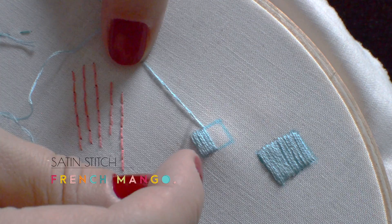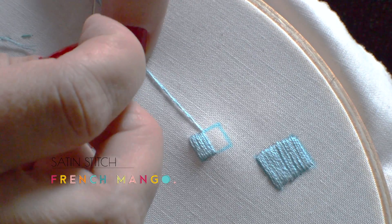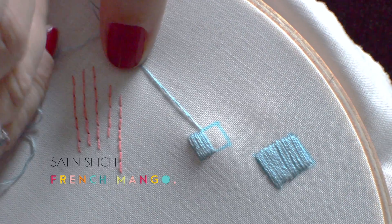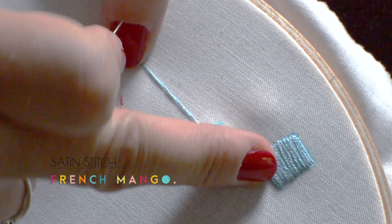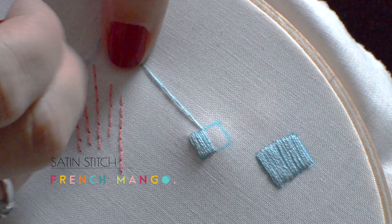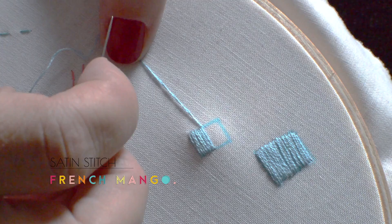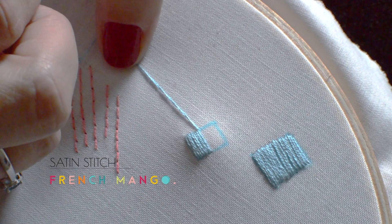Here we're going to work on the satin stitch. The satin stitch is a stitch that you use to fill a shape on your embroidery. As you can see, I've already done one here and I am working on this one. I drew a square on the fabric and I am now filling it with the satin stitch.